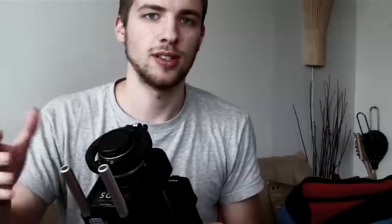In front here you can see the SG Pro adapter. It's an adapter which you can attach to your camcorder, and then you can use camera lenses when you shoot. You can choose between all kinds of lenses — 50mm, 28mm, zoom lenses — so you've got more opportunities to shoot wide-angle shots, tele shots and stuff like that.